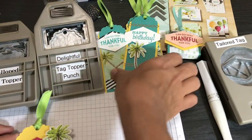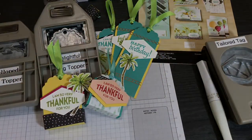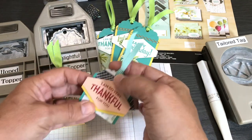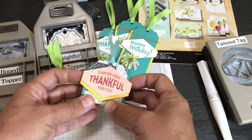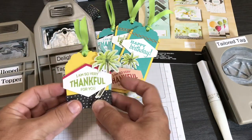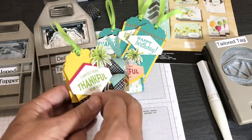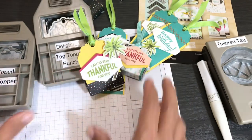I use the tag topper punch for tags and tag treats. This one was really tiny because that's all I had left of this little piece of card. I used Bermuda Bay with the raindrops, 'So Very Thankful for You' in Petal Pink, a little Daffodil Delight, that Bermuda Bay striped ribbon, and I put a Hershey miniature inside wrapped in the envelope liner. For another one, I used Lovely Lipstick behind it with Granny Apple Green, and little Hershey nuggets wrapped in the envelope liners.